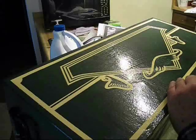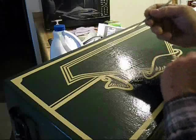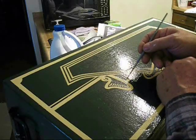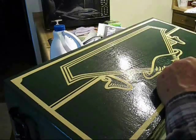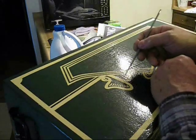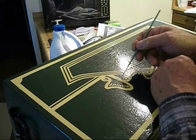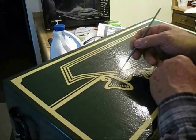You can impart movement to an object by the little fine lines, and this is a banner so it would have a fold in it. So you can put the lines in there to insinuate movement.